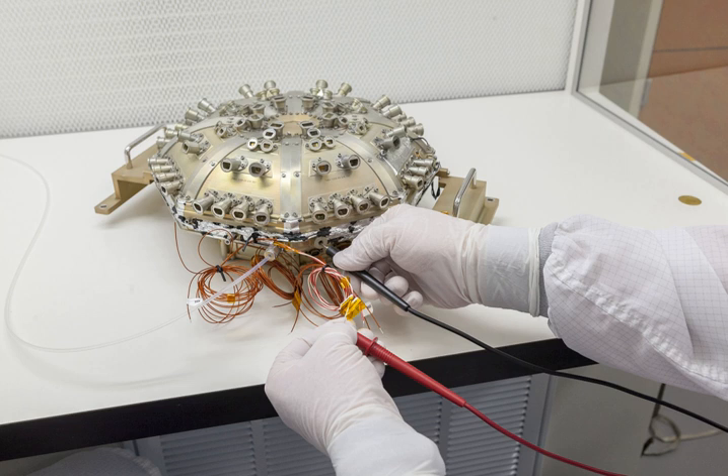The parent spacecraft was launched in early August 2018, and with multiple flybys of Venus will study the heliosphere of the Sun from less than 4 million kilometers, or less than 9 solar radii. IS-IS consists of two detectors.